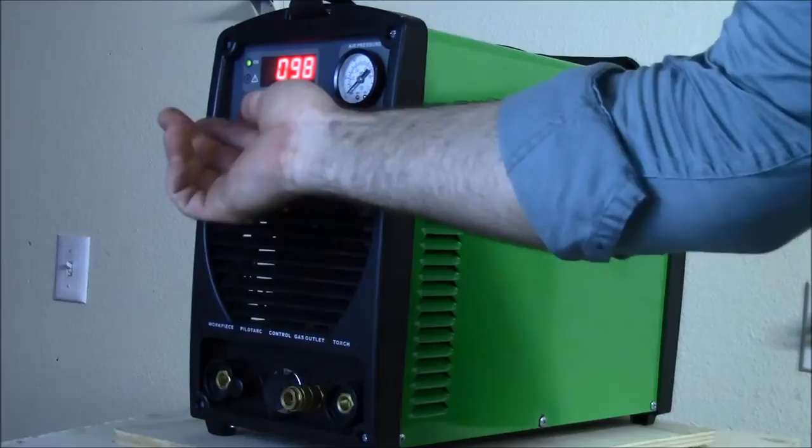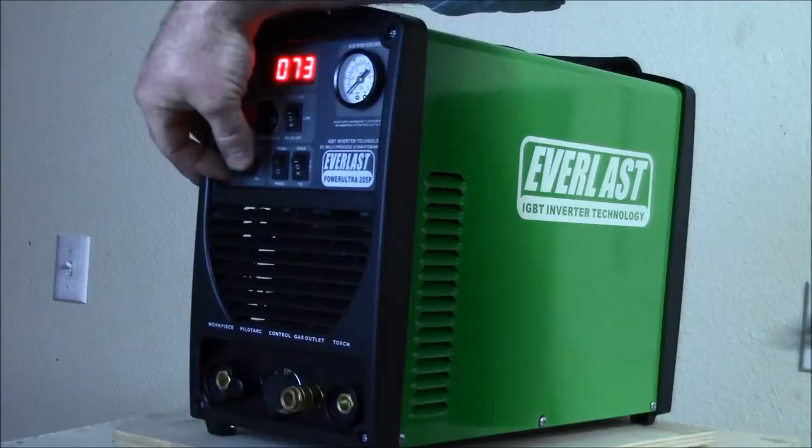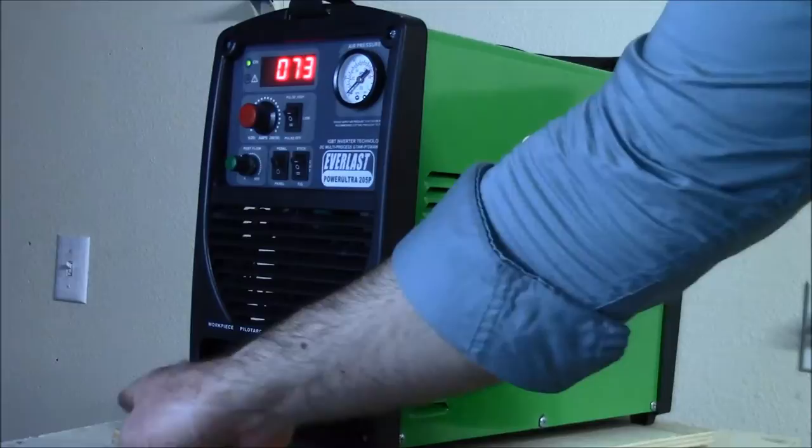And then TIG - I'm not sure if I checked this on 110 or not, but you go minimum of 5 up to a 200-amp max on the TIG. Post-flow goes up to 60 seconds.